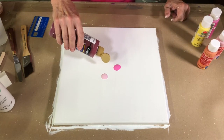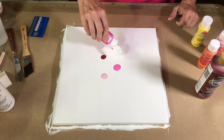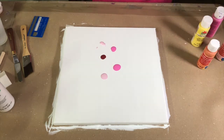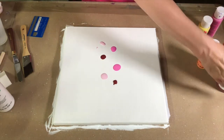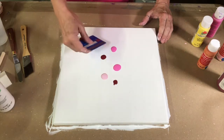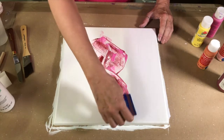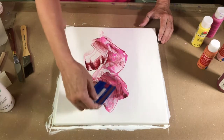My magic magenta is pretty overpowering; I want to try to use as little of it as possible because it's a strong color. Now I'm going to take my little credit card and just swipe these out in various directions, just slightly swiping over it.